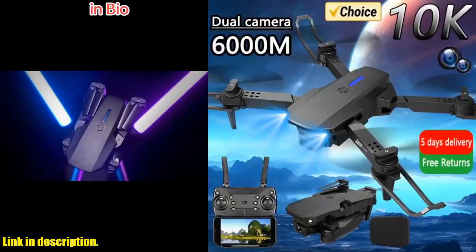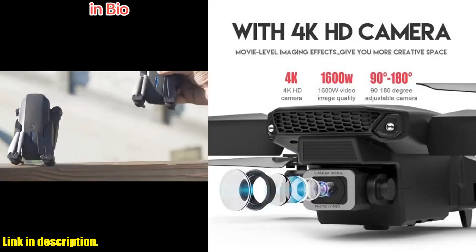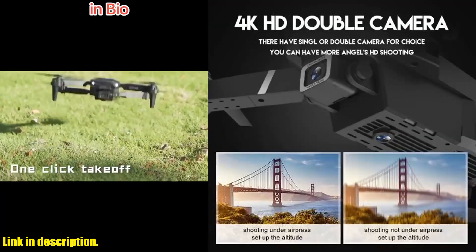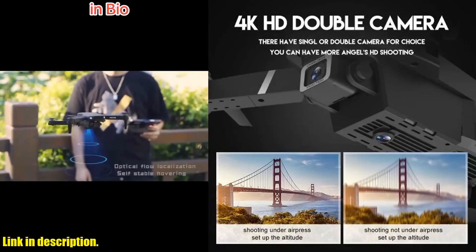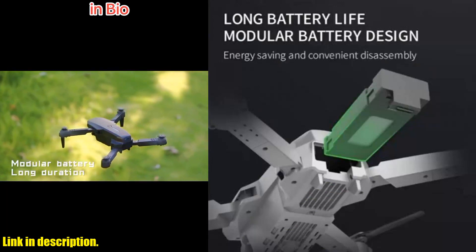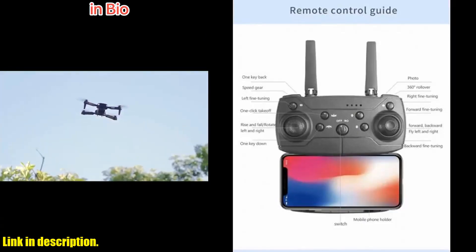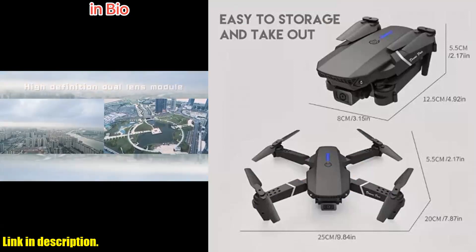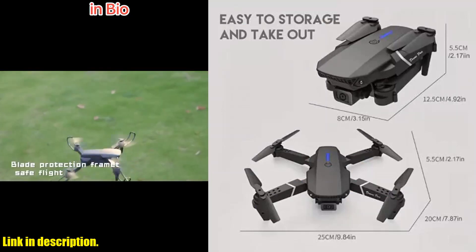Welcome back to our channel. Today we're taking a closer look at the E88 Pro RC drone — this thing is a game-changer. This drone is packed with features that make it perfect for both beginners and experienced pilots. With its 1080p wide-angle HD camera, you can capture stunning, high-definition aerial footage that will take your breath away. Plus, with the option to upgrade to a 4K camera, the possibilities are endless.